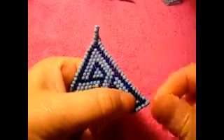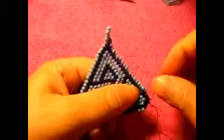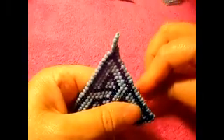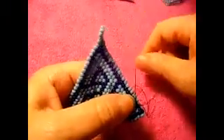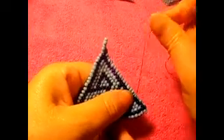Right here, it's hard for me to see where the thread is because it's almost the same color as the beads. So I'm going up this way, go down, go up this way. And then we're going to make a knot right there again. Just like that. All right.